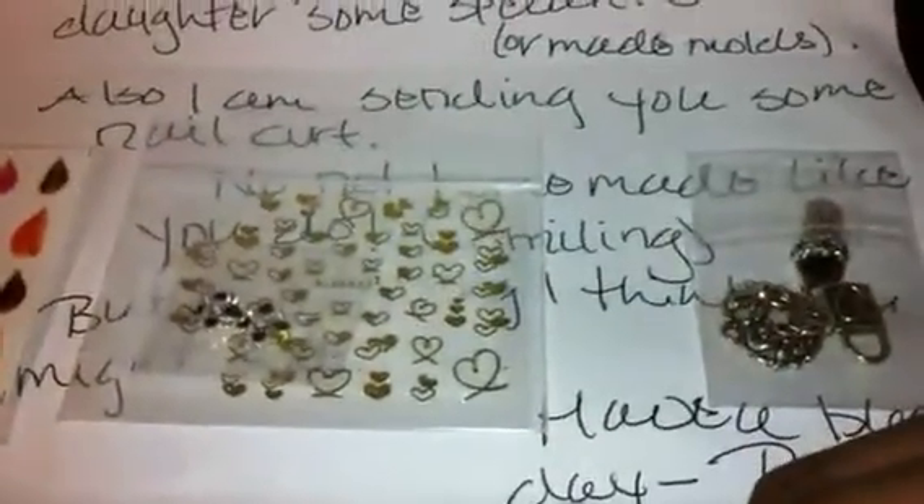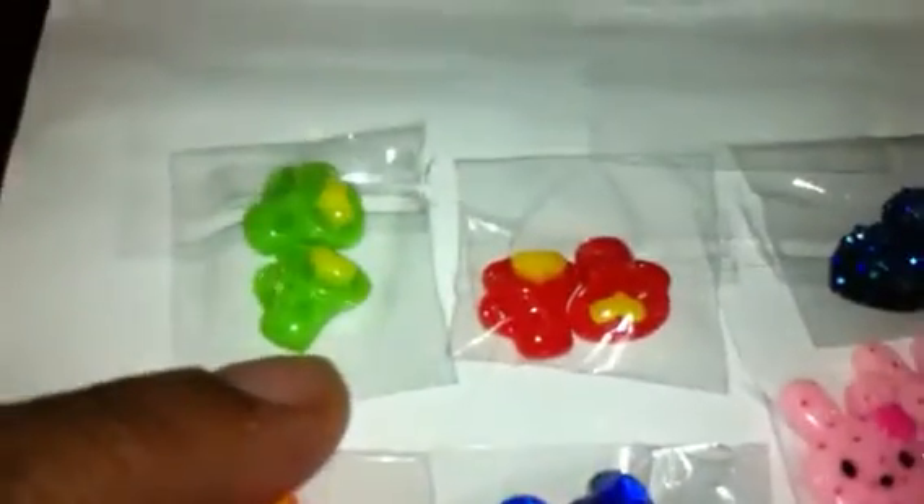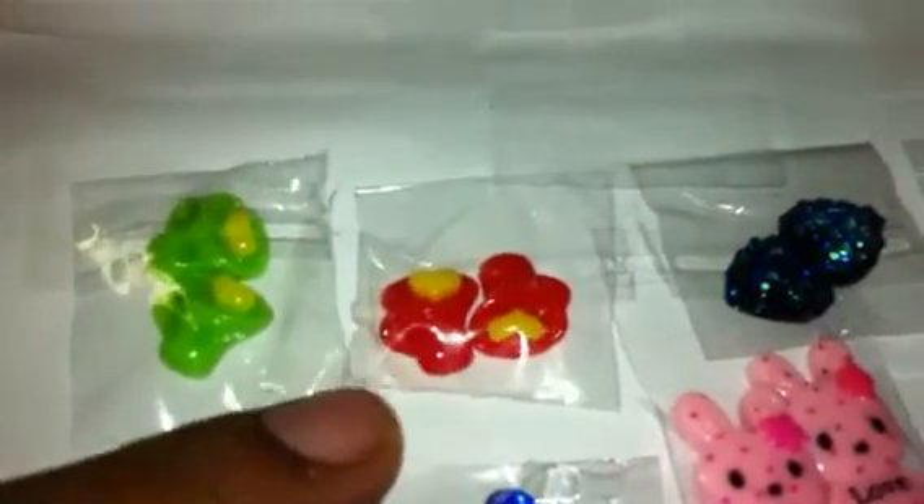She also sent me some little nail art pieces, which I really appreciate. She sent me these feathers — I don't have anything like these, they are so pretty and I cannot wait to use them. Then she sent me these gold hearts and these black and clear rhinestone charms, which are really really pretty.